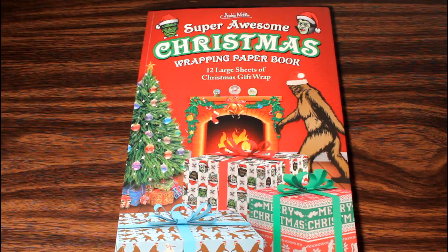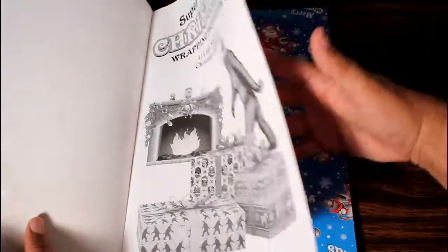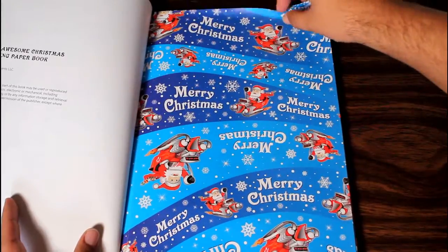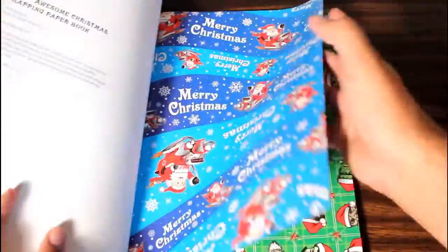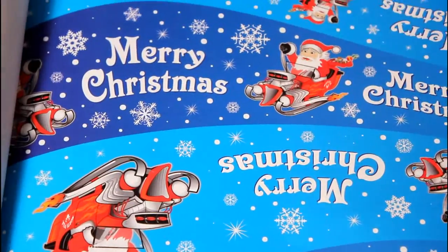His legend is real. I know I said the Krampus ornament was my favorite thing in this review, but I changed my mind — this is. There's some really cool wrapping paper in this book here. Now there's a perforated edge, so it's easy to pull each sheet of wrapping paper out, and you can see there's plenty of it within here — you just sort of pull on that perforated edge. Christmas wrapping paper can be so boring sometimes, which is why I like this.